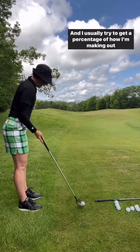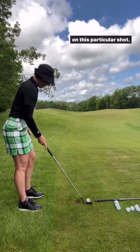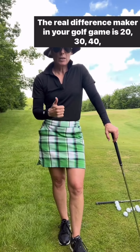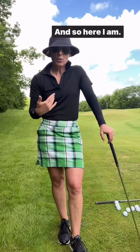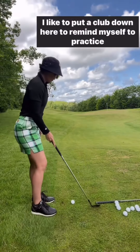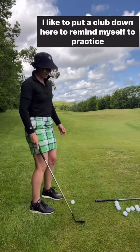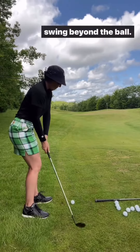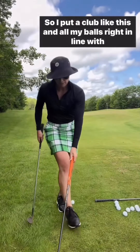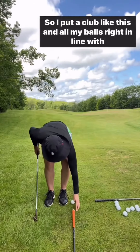The real difference maker in your golf game is those 20, 30, 40, 50, 60, 70 yard shots. So here I am practicing my 30 yard shot today. I like to put a club down here to remind myself to swing beyond the ball, so I'll show you — I put a club like this and all my balls right in line with the club.